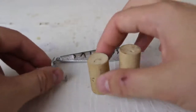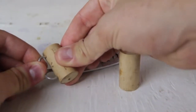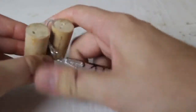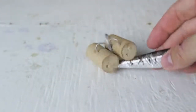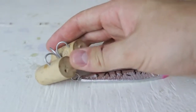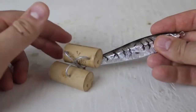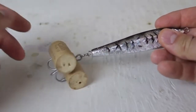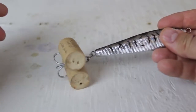Use corks for your treble hooks. Just put one like that and one like this — boom. Now you can put it somewhere and you don't have to worry about stabbing yourself. Very simple and really cheap, and these corks are reusable. Every time you're done fishing, just put a couple corks on and you're good to go.